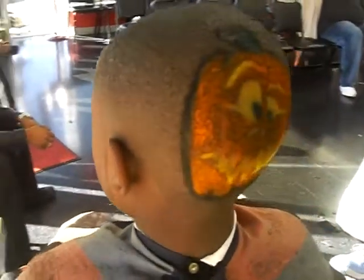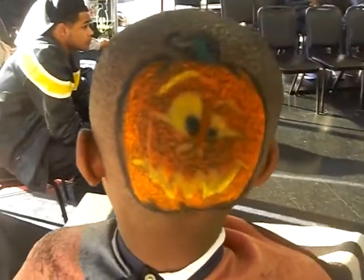It's Halloween time, y'all. That's what we gonna do this time.